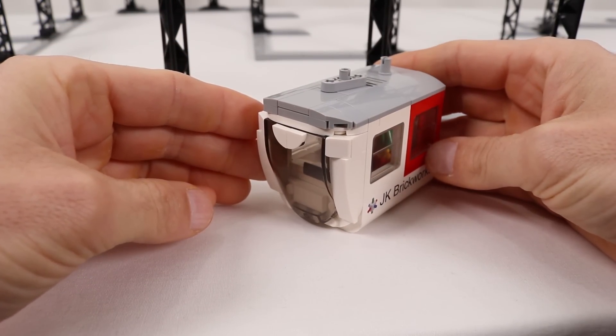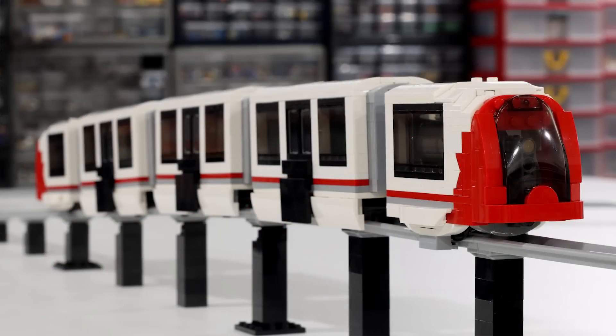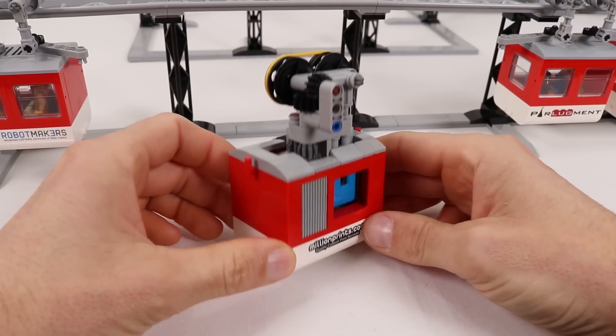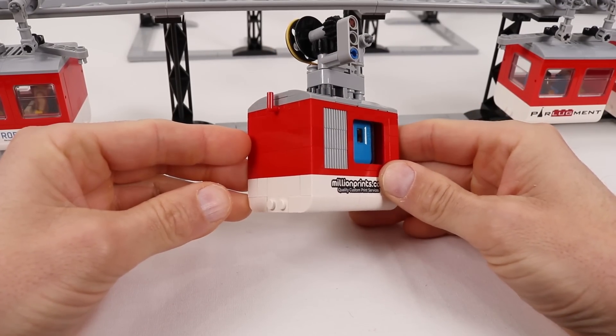The cars at the end have a windscreen tacked on for some extra styling. I also went with my standard red and white train livery, which apparently has become a thing. The engine is the same size as the cars — six studs by eight studs — which is pretty small.